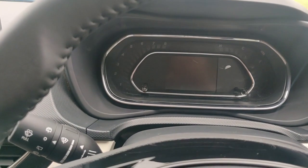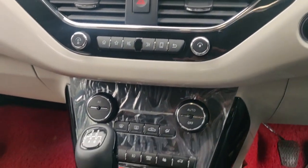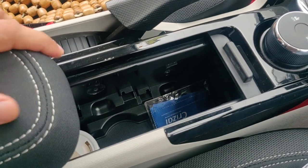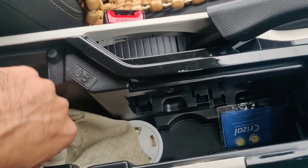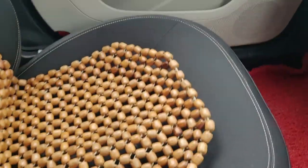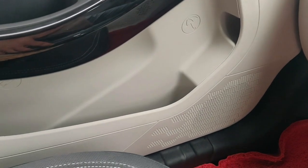Here you can see the instrument cluster and the steering wheel, which has several control keys. There are AC vents, a central console with many controlling buttons, and the gear lever. There is storage space in the central console where you can store things. You can lift this section to find more space to keep water bottles and other items. A good space is given in the central console with an armrest, plus additional storage in the doors, including a small umbrella space and a water bottle holder.